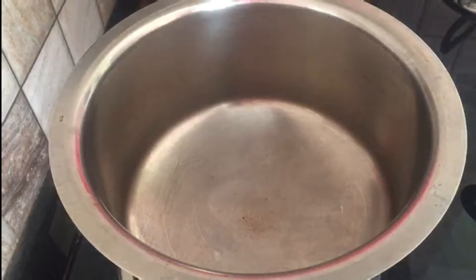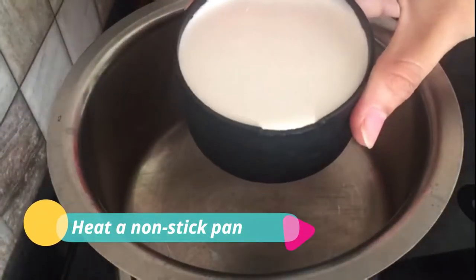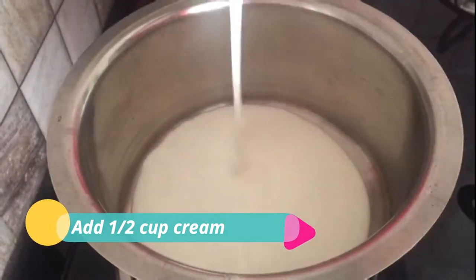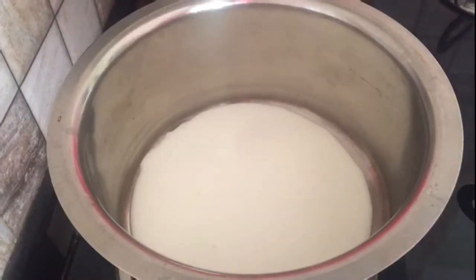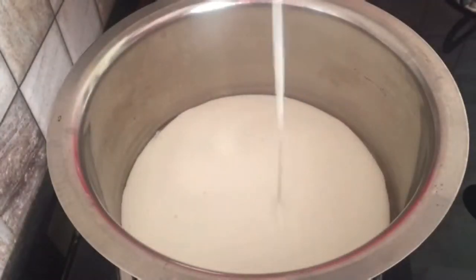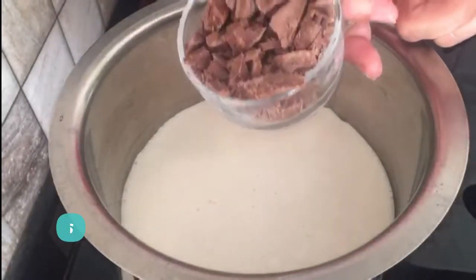Let's begin the next step, which is to prepare a ganache — a chocolate ganache for the chocolate cake. You'll need one and a half cups of cream. You can use a non-stick or a steel pan. First add the cream, then add the chocolate.